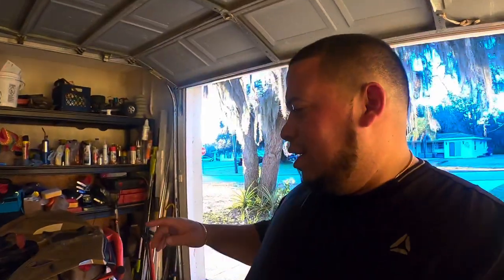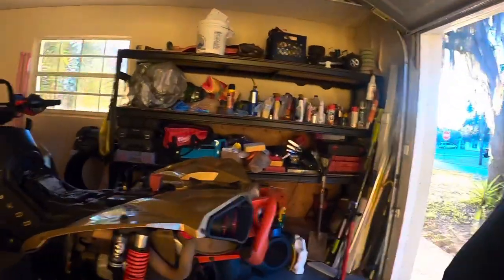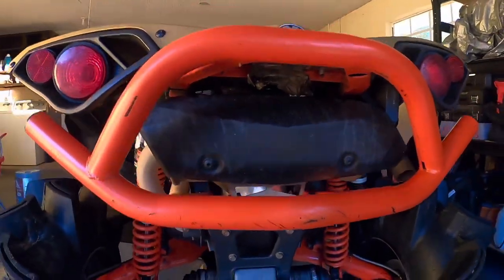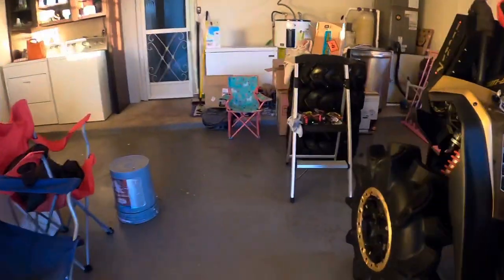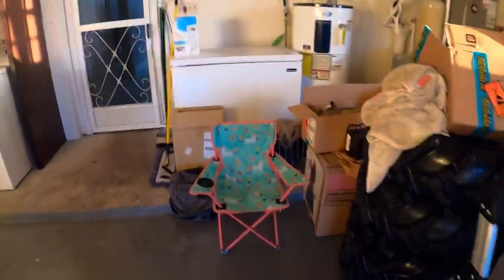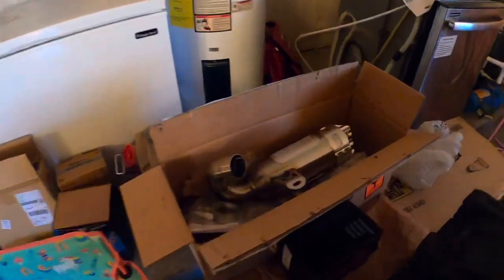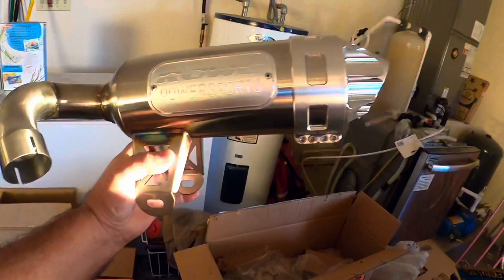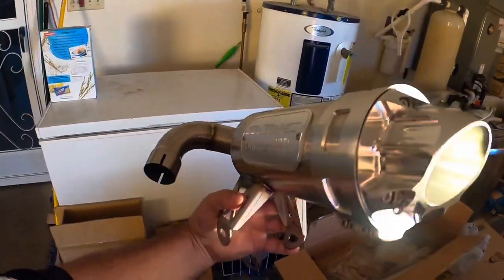Hey guys, welcome back to the channel. My name is Christian, and today I'm gonna be showing you something we have in store for the Renegade. We're gonna be switching this old thing that's on there for this bad boy that came in a few days ago — the RJWC mud edition pipe.